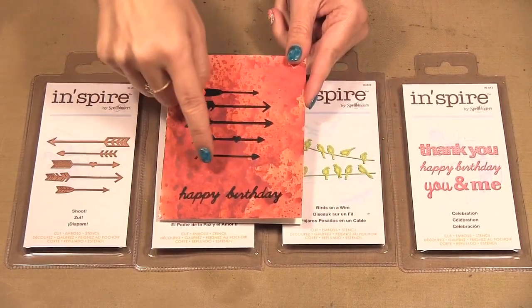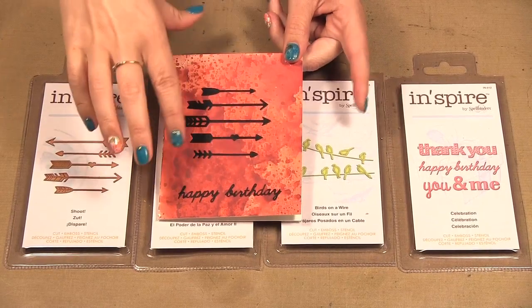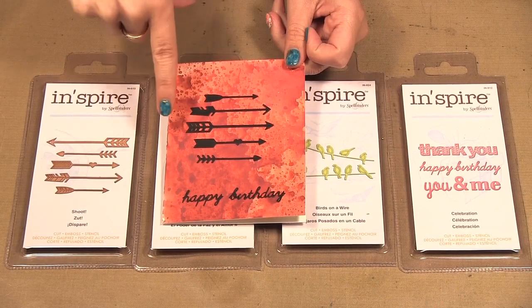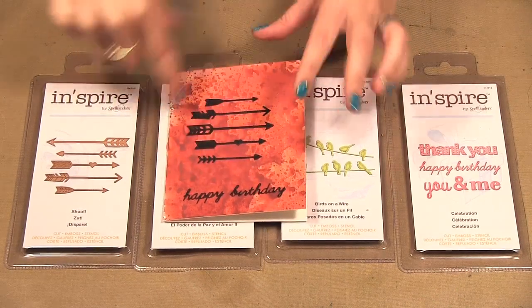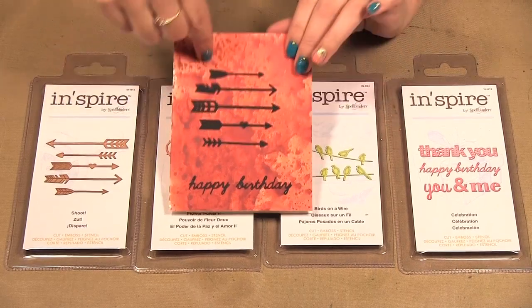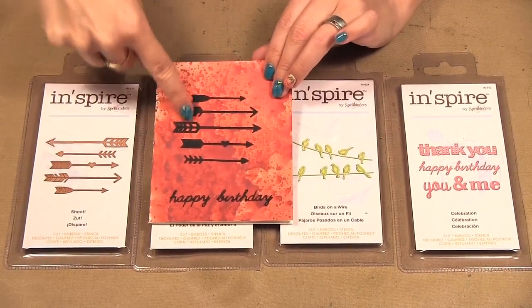I've made some cards using mixed-media backgrounds that I previously made for some classes. I cut all the shapes out of black, and I want to show you how, if you have a busy background, just adding a black die cut on top can be really effective. Here I have the shoot set with the five arrows.